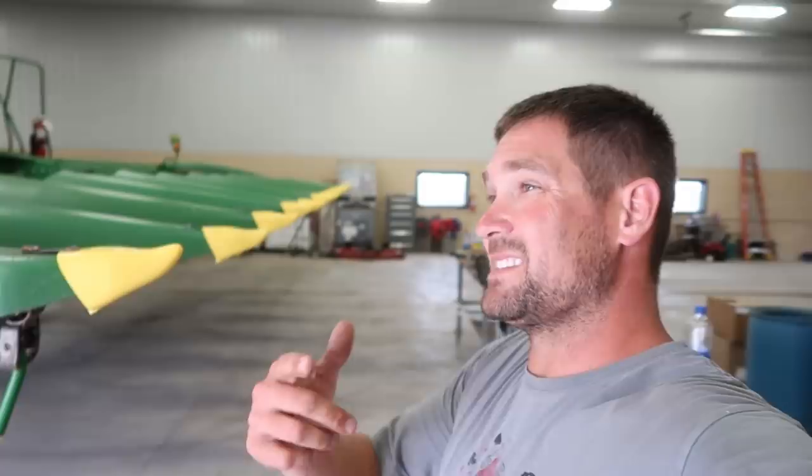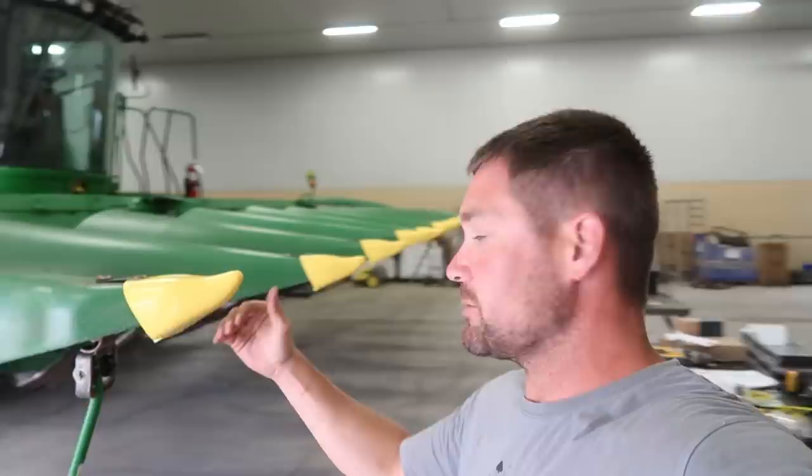Jim had to run and I've got a conference call now, and Becky's got to take off to bring Rhiannon to gymnastics. So we're going to hold off on the snout savers that go underneath, but we got the boots on and the knives and bushings replaced — that head is completely ready to go.